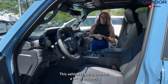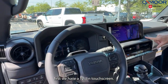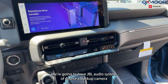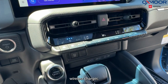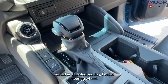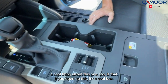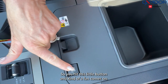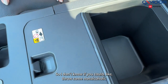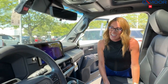Inside, this vehicle has a lot of features. First, there's a 12.3-inch touchscreen, JBL audio system, backup camera, and wireless charger. There are heated and cooled seats and a heated steering wheel. There's also a cool box — you hit this little button, a fan comes on, so you can keep beverages cold.